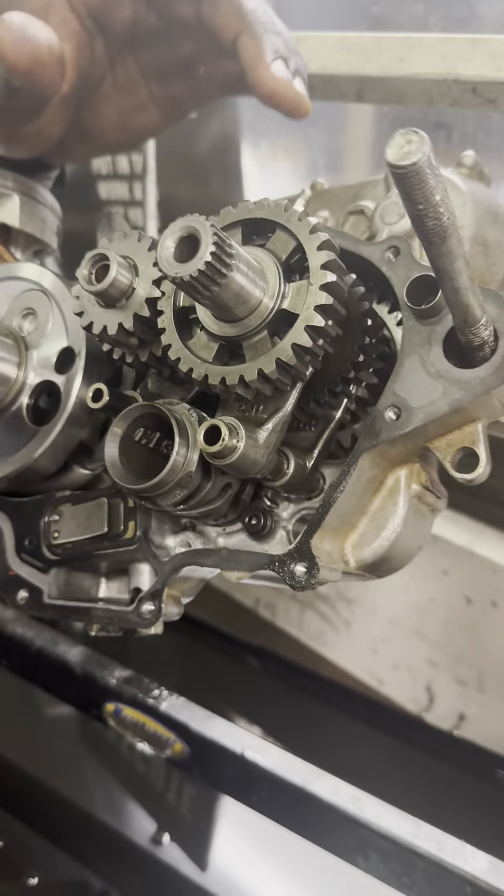You can't even see the pinion on the front because it's so small. That's first. Right now the bike is in neutral — if I knock it down, you'll notice that the shift fork just engaged first gear. I'm going to do it again. I'm going to knock it into first. You see that? It just engaged first gear.